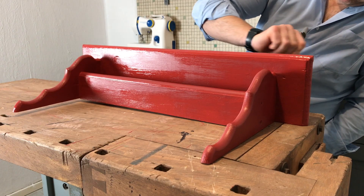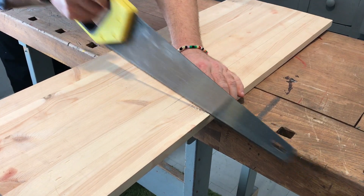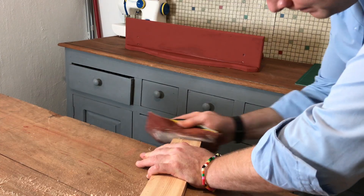After you've finished painting, put the shelf aside to dry. Saw a rectangle out of an old plank and give it a beveled finish by sanding it carefully on all sides.